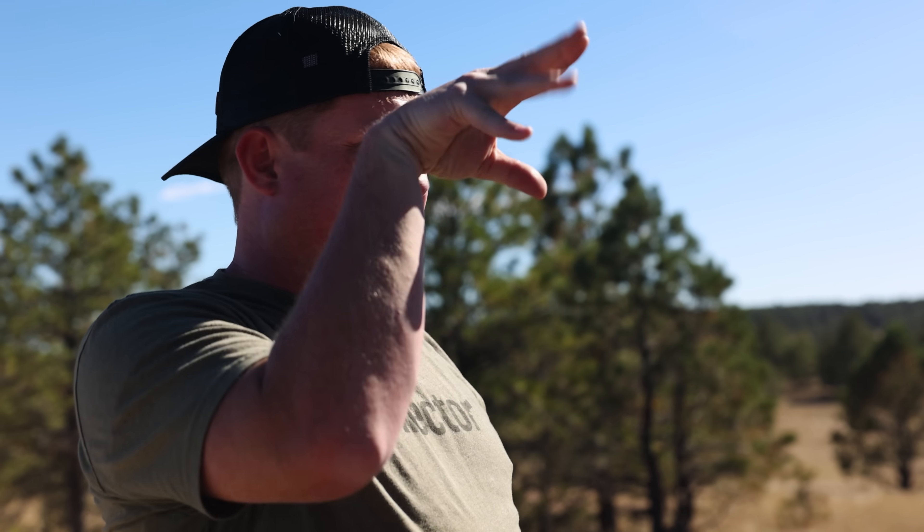You know those robotic setups that dial everything up for you? That was my first 1,000-yard hit. They dialed it up and I didn't even sit down — I just pulled the trigger. Ding!